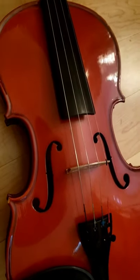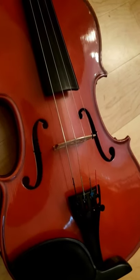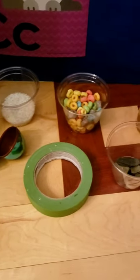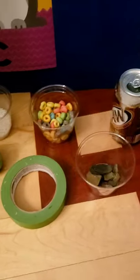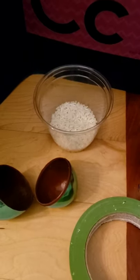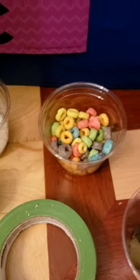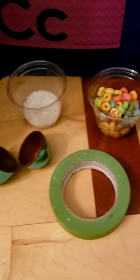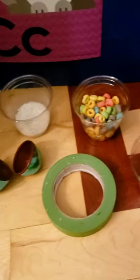Today, we are going to make our own musical instruments. I got things from around the house that we are going to use to make some instruments. I have a cup of rice, some cereal, an empty soda can, rocks, tape, and a plastic egg. We're going to use these things and see what instruments we can make.